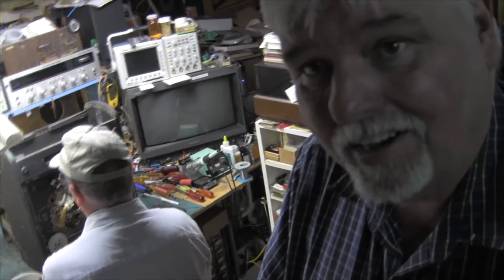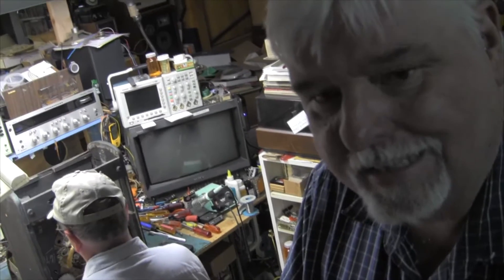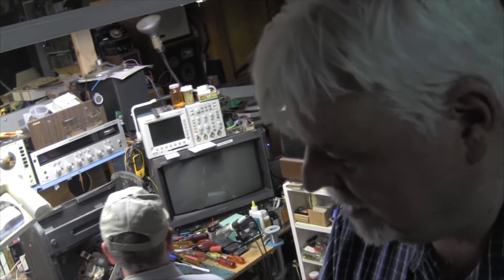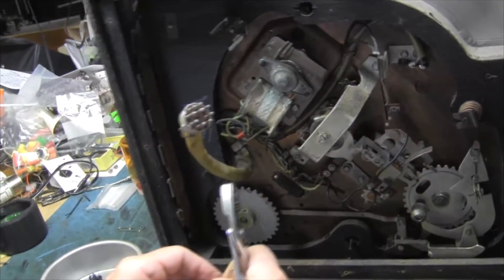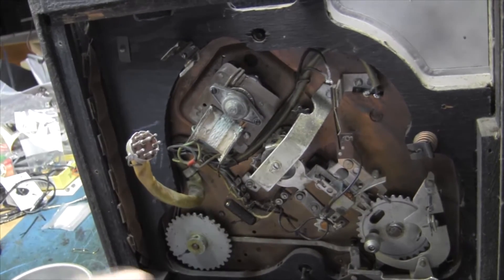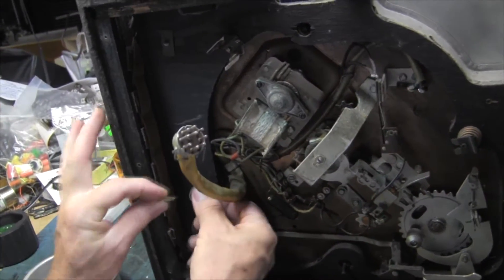We're back for another tech talk with Paul and Al. He's got a fascinating Zenith — antique or vintage, it looks real vintage. This is an interesting piece. This is a post-war Zenith AM radio record player, which ordinarily wouldn't mean much, but with Zenith it was something very special.